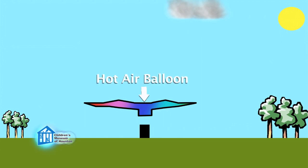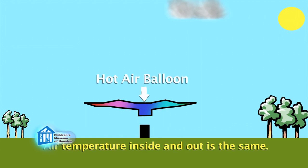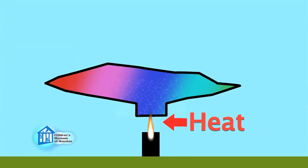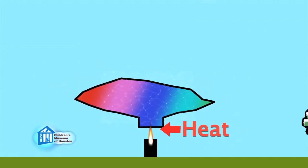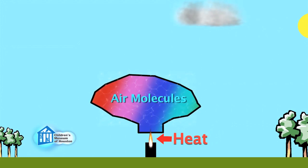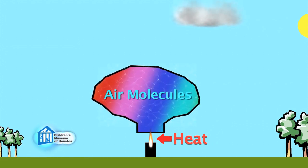Pretend this is our hot air balloon. When cool, the air inside and outside is the same temperature, so it won't float. But when heat is added, the molecules of air inside the balloon move around faster and faster, causing the balloon to expand. As it expands, the air molecules inside the balloon are able to spread further apart.